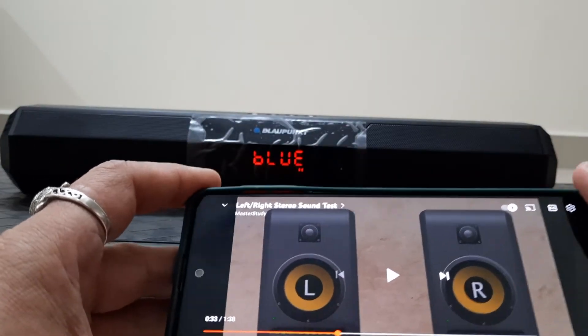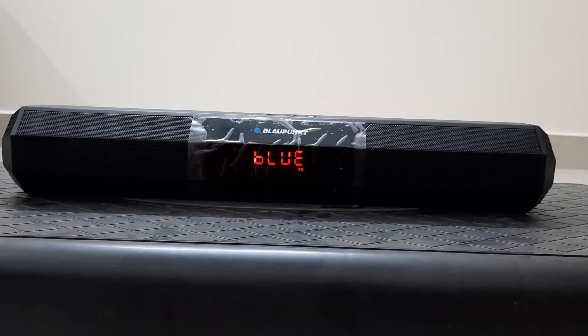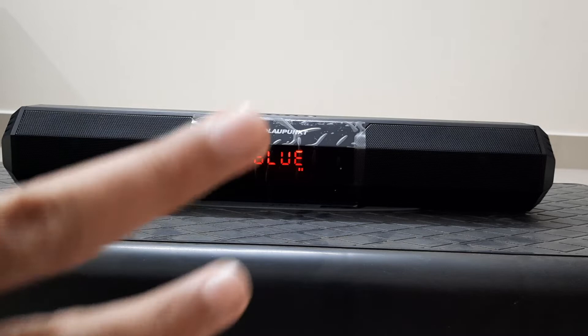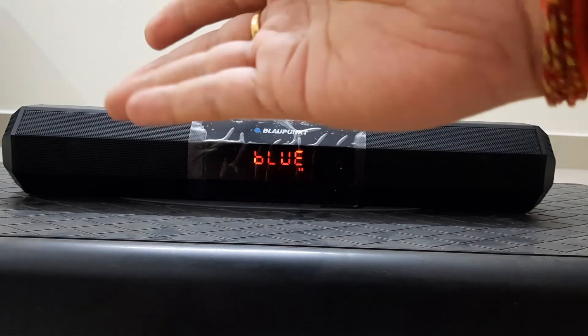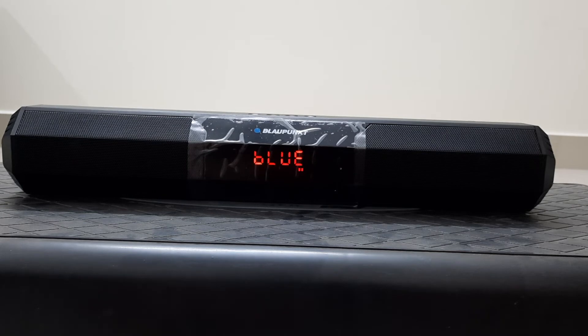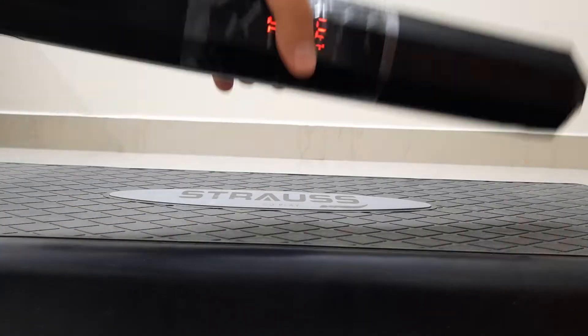If you want to buy this speaker you can find it on Amazon at a price of 1500 to 1600 rupees. If you are okay with the stereo flip — right channel playing as left and left as right — then the sound reproduction is otherwise very good and you should be fine with it.